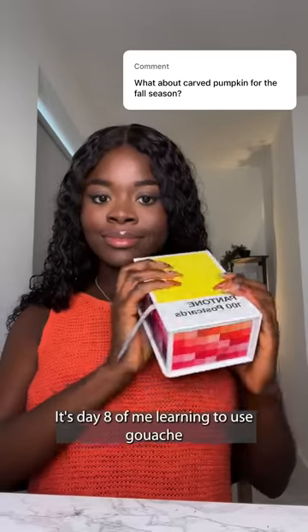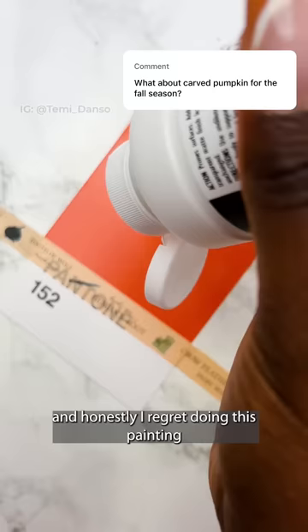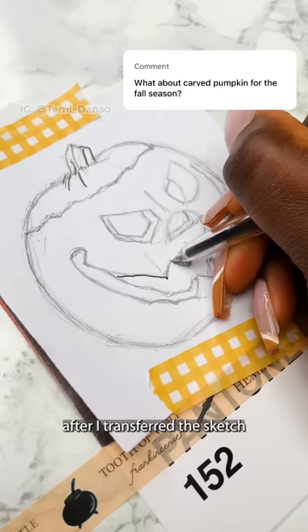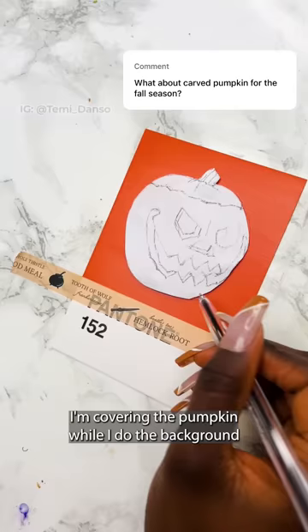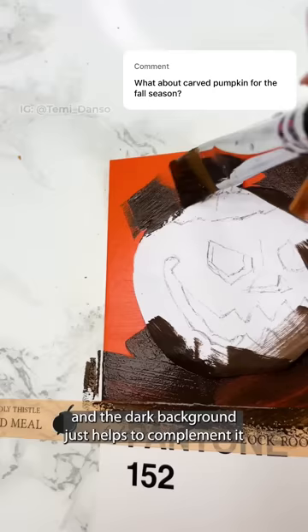It's day eight of me learning to use gouache by painting every day for 30 days. People have been asking for something for spooky season, and honestly I regret doing this painting — I very nearly gave up. After I transferred the sketch, I'm covering the pumpkin while I do the background. The reference I'm using today has a very dark contrast, and the dark background just helps to complement it.